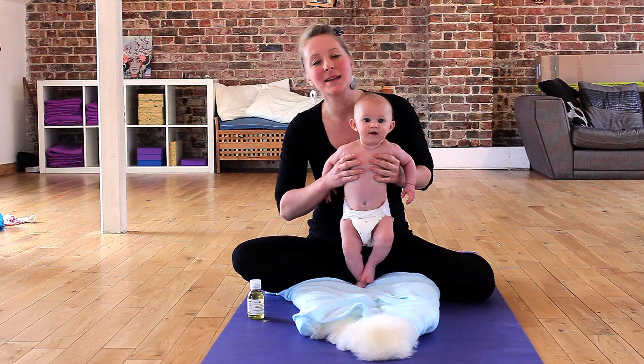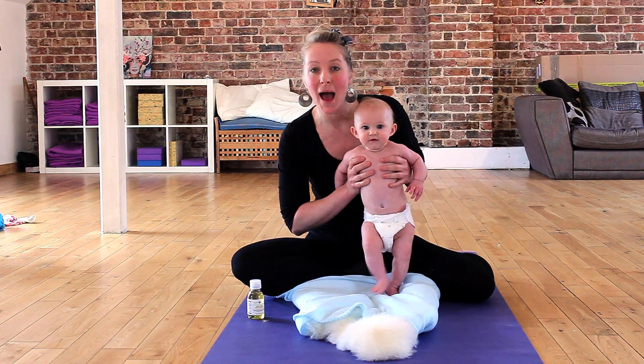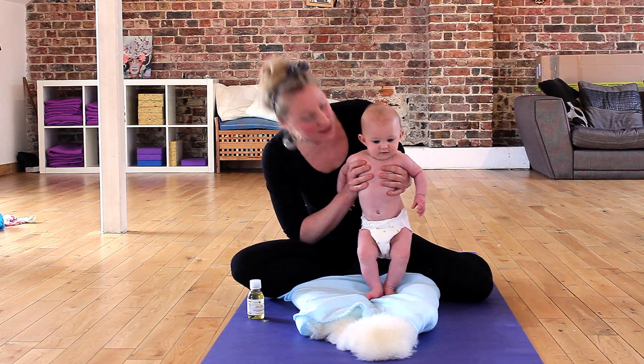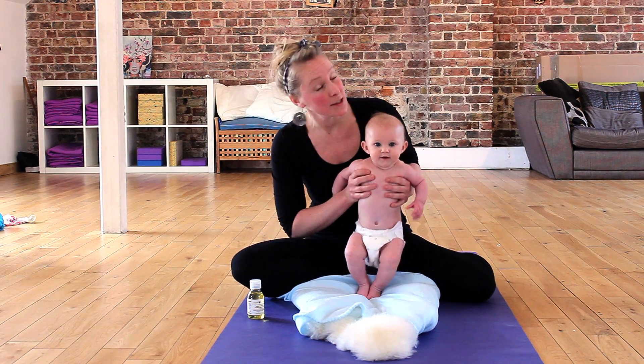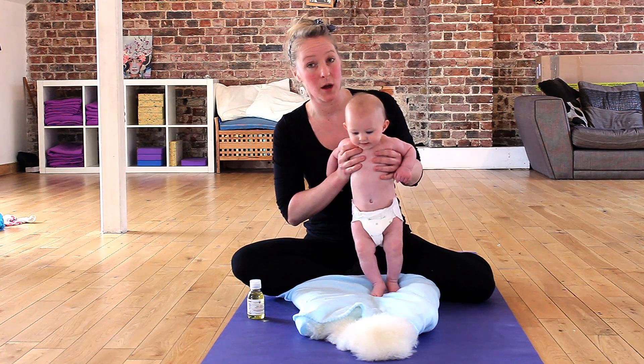Hi, my name is Lucy and I'm a baby massage and baby yoga instructor. This is Connie, and Connie is 20 weeks old. We'd like to show you some massage and yoga routines that you can hopefully use at home.